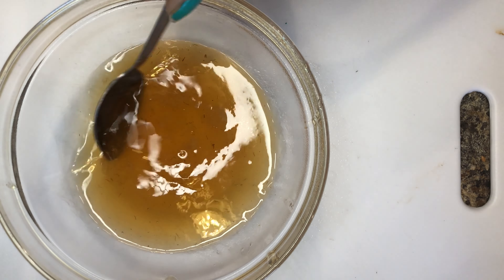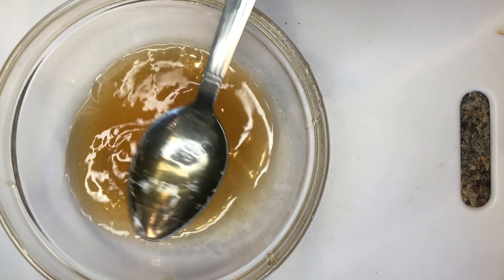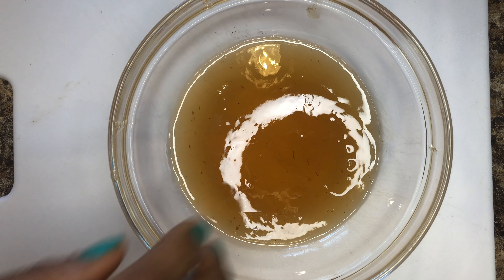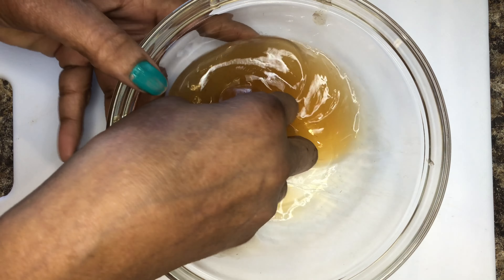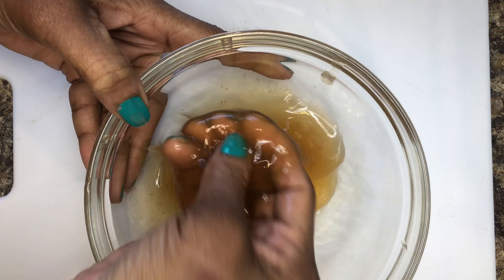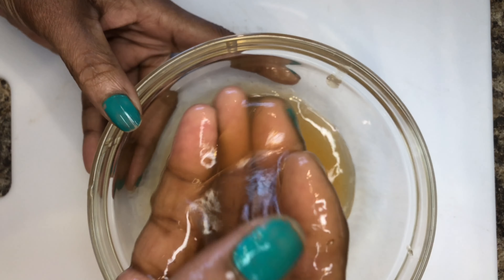Allow the treatment to cool for 30 minutes. This is how the treatment looks after 30 minutes — this is the right consistency. Flaxseed contains a slippery consistency, which makes it a perfect detangler for natural hair.